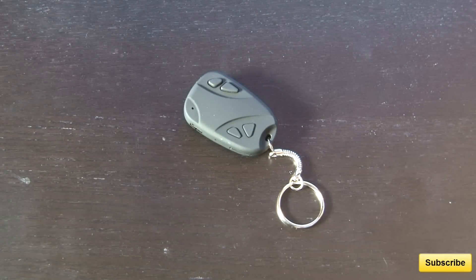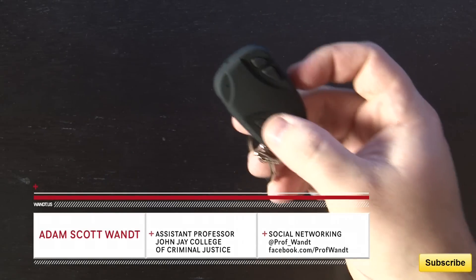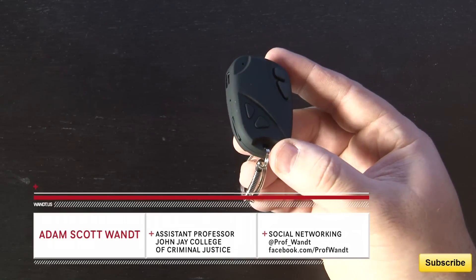My name is Adam Want. I'm a professor and technologist at John Jay College of Criminal Justice, which is part of the City University of New York. I hope you enjoyed the review of this mini spy camera keychain. Subscribe or like my feed for further updates. Have a nice day.